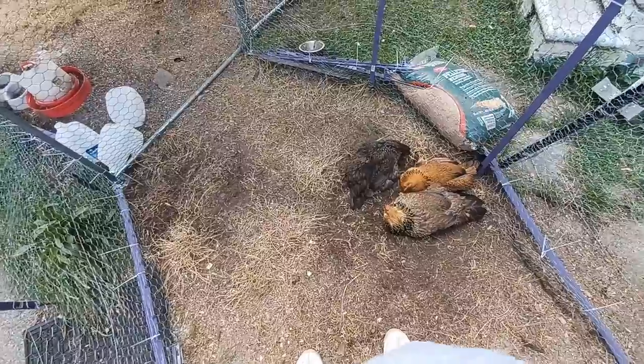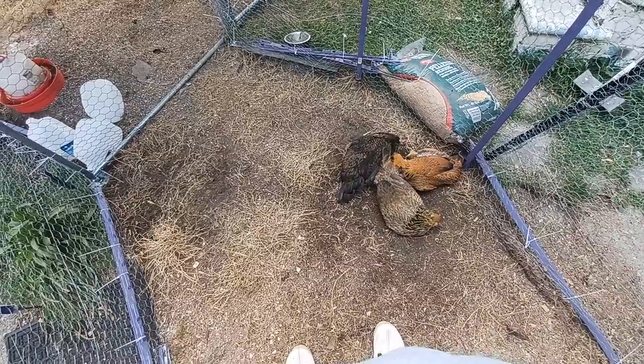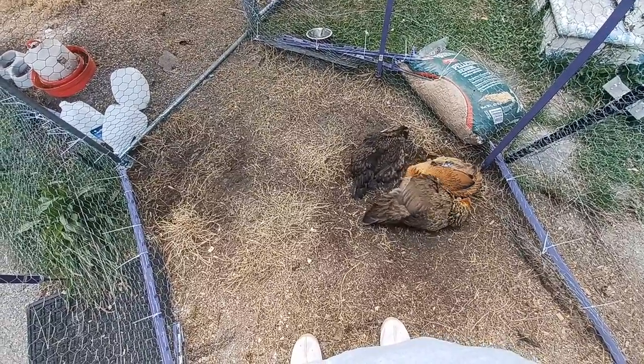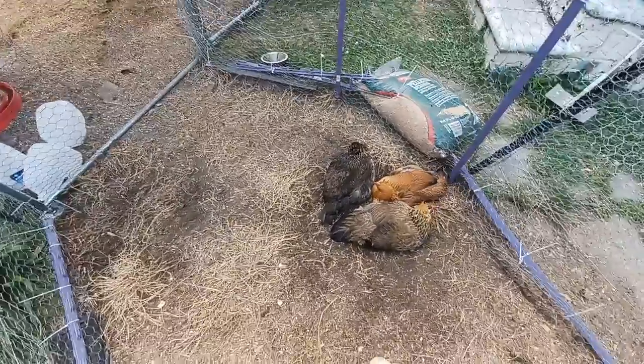I'm giving them Black Soldier Fly Larvae as treats, and I put Diatomaceous Earth and Sweet PDZ in their coop. I'm still doing the deep litter method and it's working well. They're pretty easy to take care of and they're really cute.